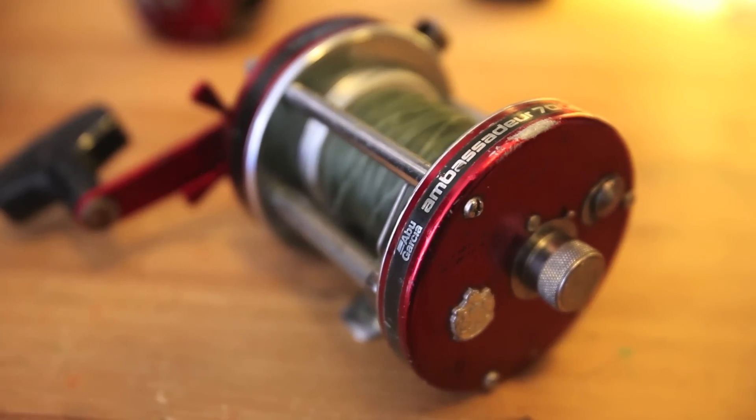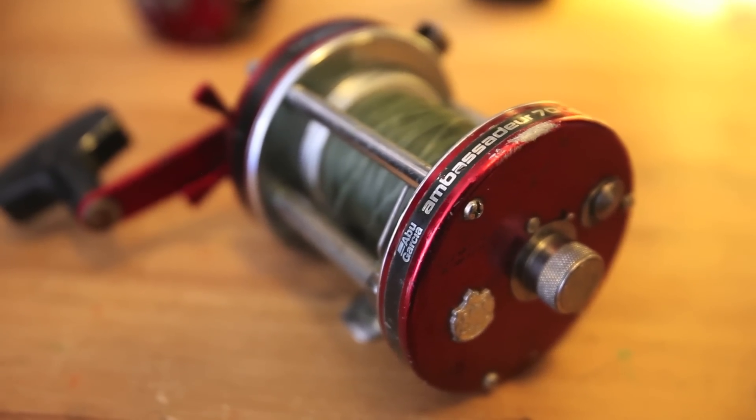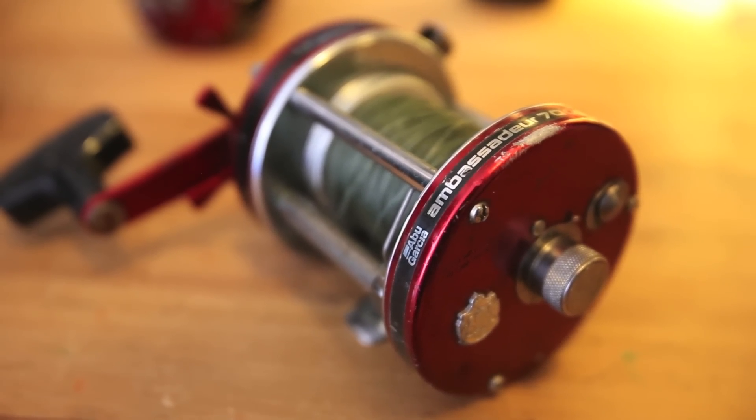I used the 7000s for catfish for a long time, but honestly these reels are just overkill for catfish. The size of them is a little bit ungainly, so I'm just more comfortable using the 6500s and 5000s. I feel like they're easier to cast, easier to handle, less weight on the rod, and they're more affordable. The 7000s are probably 25 to 50% more than a 6500.